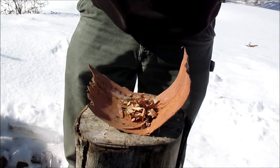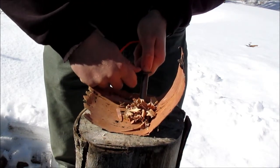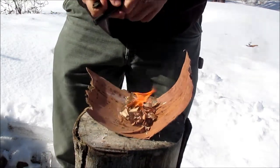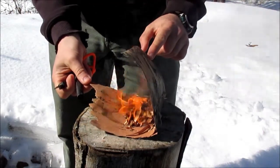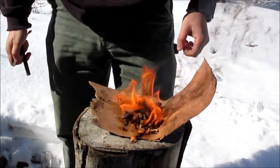Take your ferro rod — I like to use one of the bigger ones, just more surface area — and go straight down. Try not to disrupt your tinder. Fold it over, let the big section catch on fire, and you're in business. Let's do this.